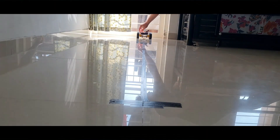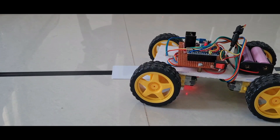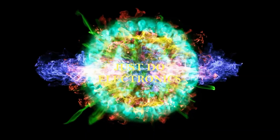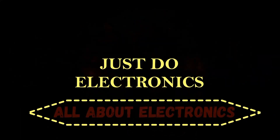Hey, hi friends, welcome to our channel Just Do Electronics. In this video, I will show you this RFID and line-following industrial robot. When the RFID is detected, the robot will stop, and after a few seconds the robot will go forward. Continue watching this video — Just Do Electronics, all about electronics.